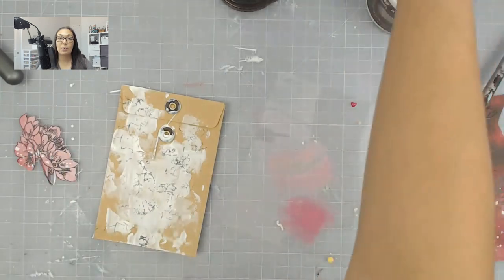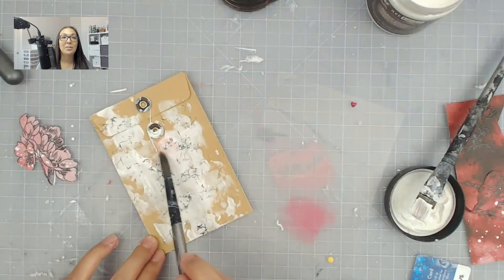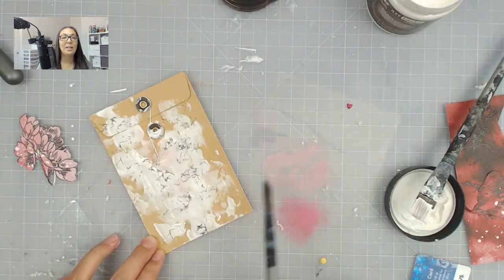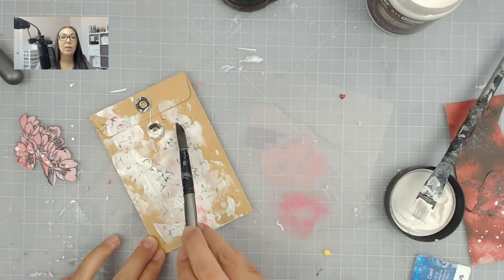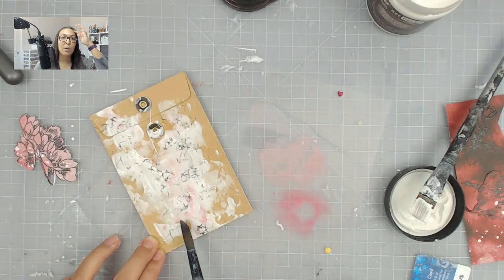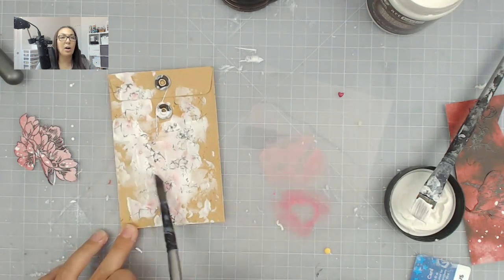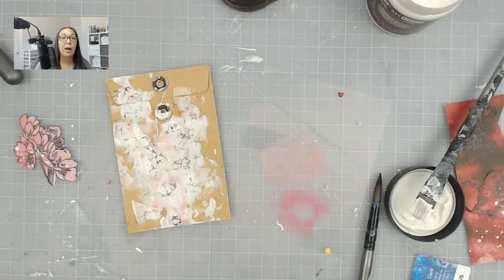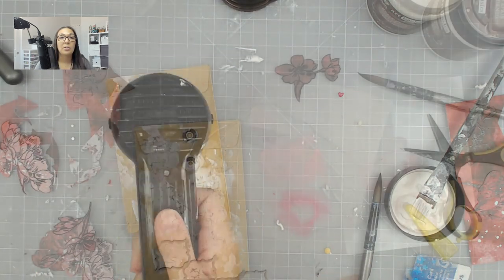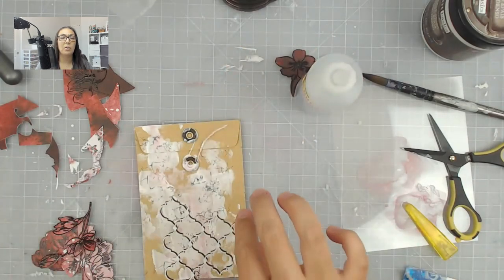I am now adding some color with some chalk edgers, and surprisingly these chalk edgers are still working — they are still a little bit juicy. I did have to add a little bit more water to one of them, but that is totally fine. I definitely need to use up what I have. I believe you can still find these; if not, I'm sure a lot of you have them in your stash as they were very popular quite a few years ago.